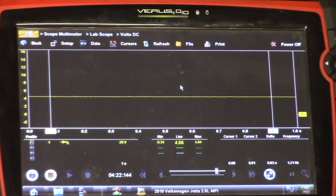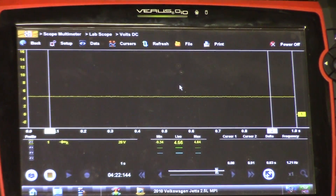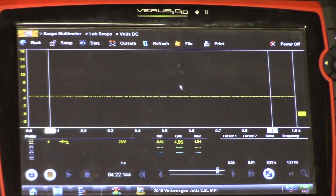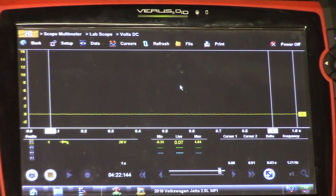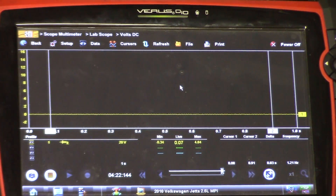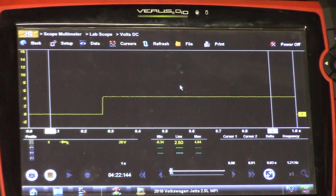I'm just going to unplug this sensor. I want to see if there's some type of bias voltage from the computer. So, unplugged - no voltage. That would tell us potentially it could be a bad sensor on this signal wire. It could be the 5 volts coming from our 5-volt reference. I'll plug it back in.